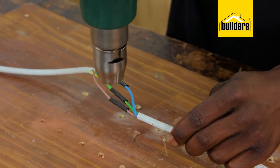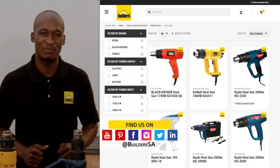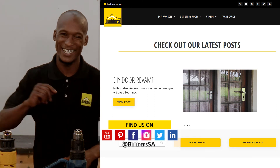Heat guns have a few other uses, such as warming heat-shrinkable tubing and even thawing frozen pipes. These are just some of the power tools available at Builders in store or online at builders.co.za. For more videos like this, check out the blog on the website. Get to Builders, get it done.